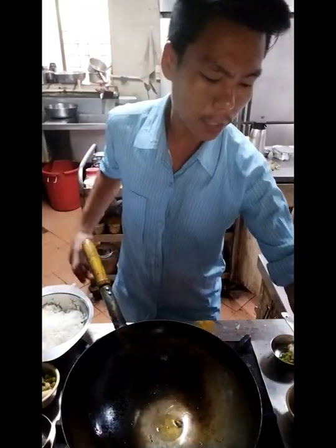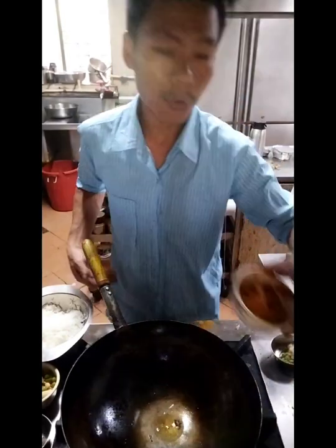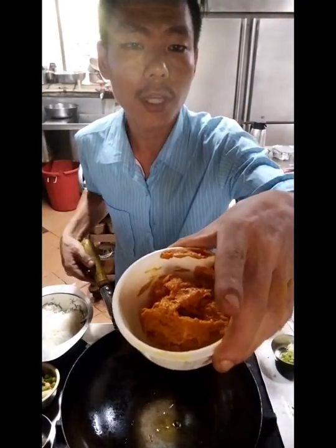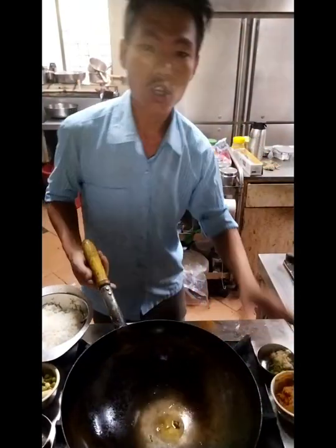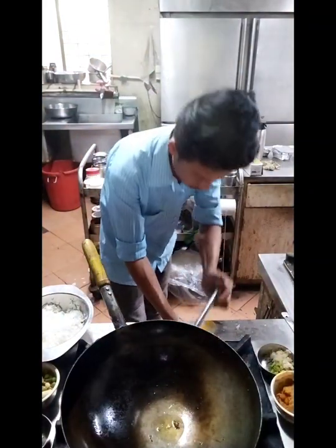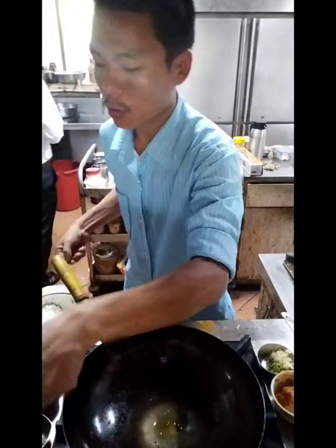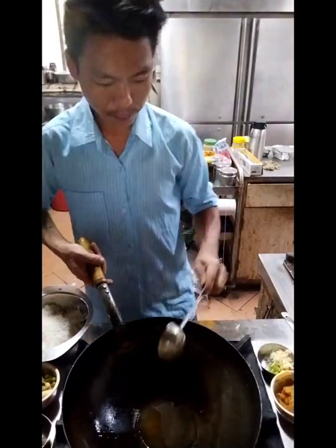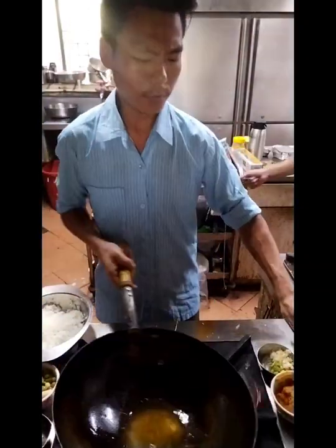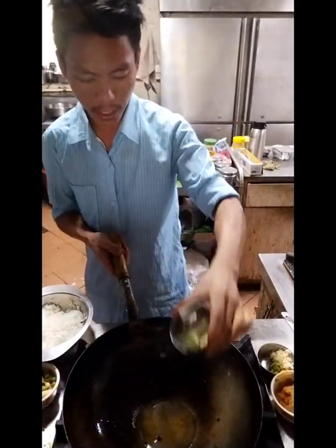Then we add a little bit of paneer. Then we add onion gravy. Then we add a little cheese. Then we add one teaspoon of onion gravy, the olive oil, and tomato gravy.